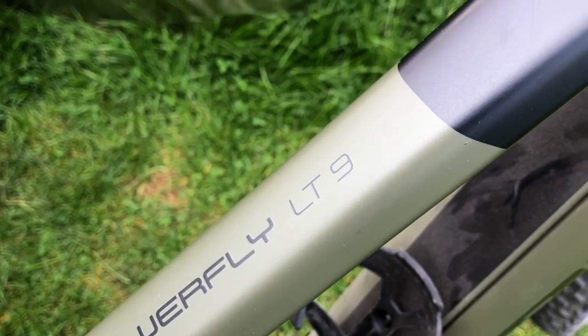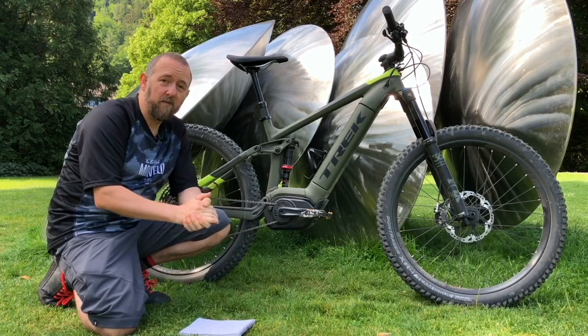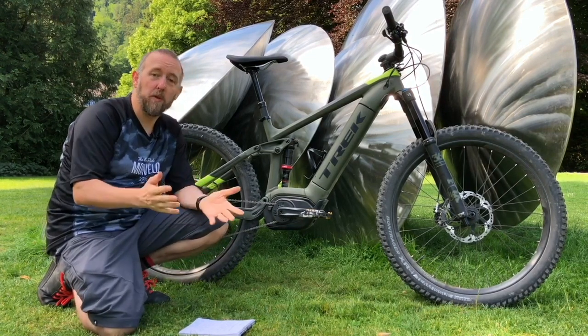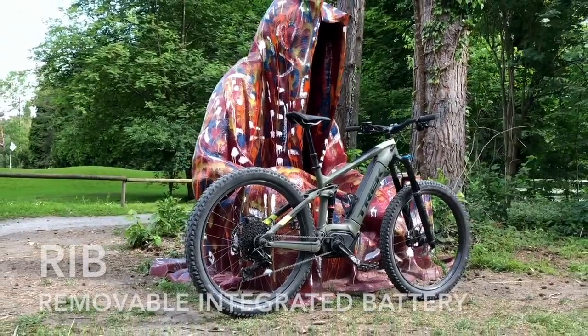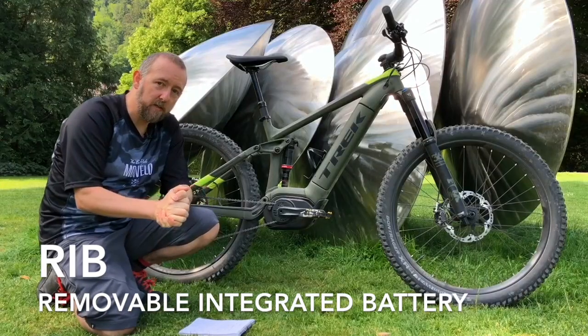Let's start with the battery because it's an e-mountain bike. Trek, famous for their three-letter acronyms, have come up with a new one. They've come up with the R.I.B. system — R.I.B., which stands for Removable Integrated Battery System.